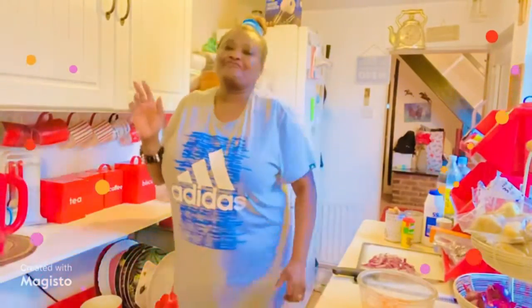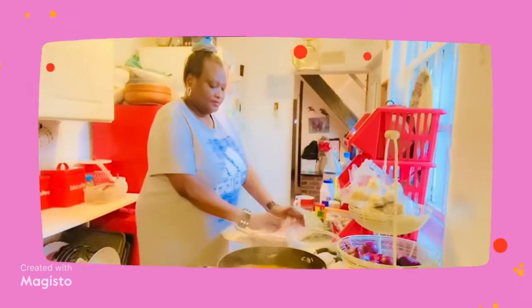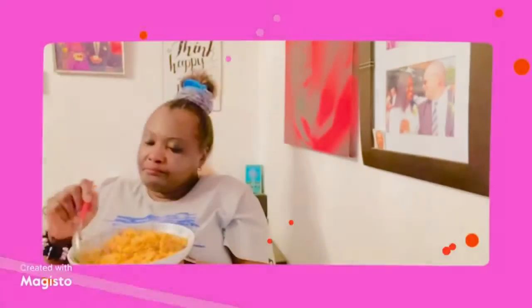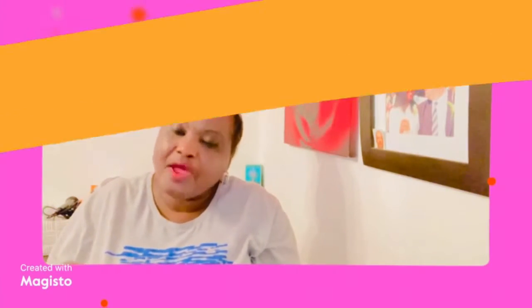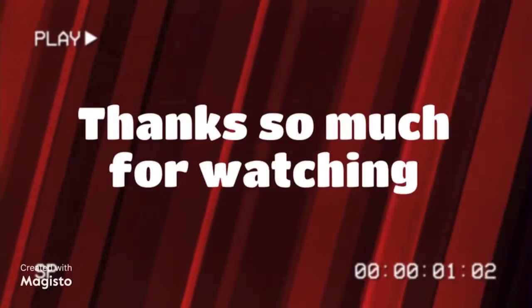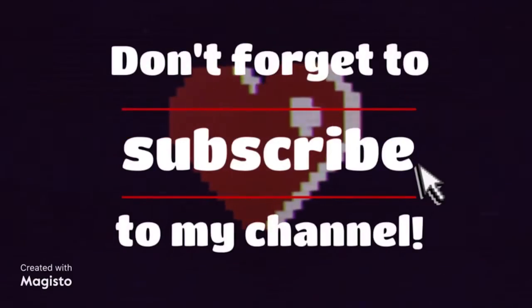Hi viewers, hi everybody, welcome back to my channel and happy new year! I'm in the kitchen now and I'm going to start cooking coconut rice with prawns. The main ingredients are rice, coconut milk, prawns, and red onions.